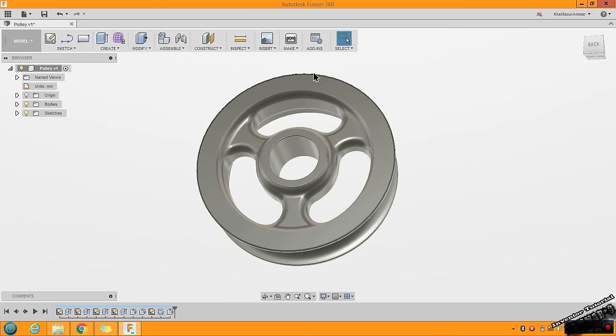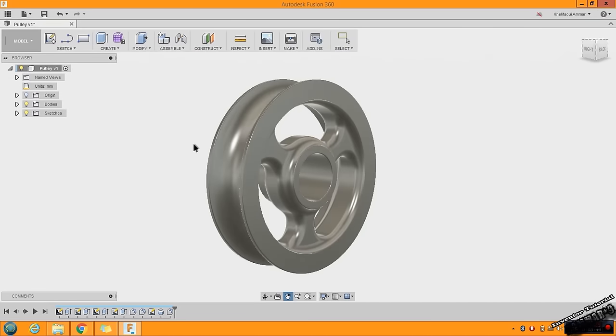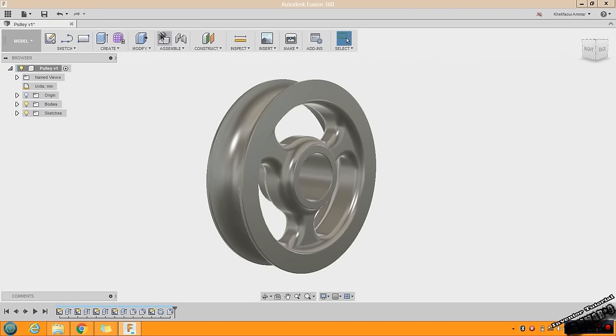In Fusion 360 we don't have many things to know. If you are a beginner you can start and make this part like an advanced part. Here you have sketches and features to create, and a menu to modify your features. Here you have join and assemblies. This menu can show you the sketches used, the bodies, and the origin or the system unit.